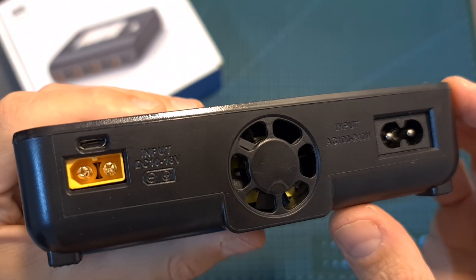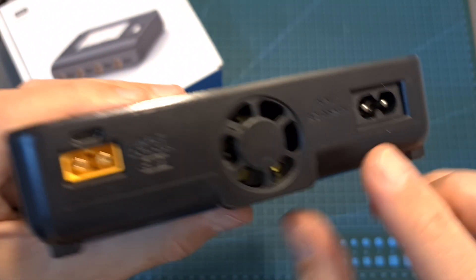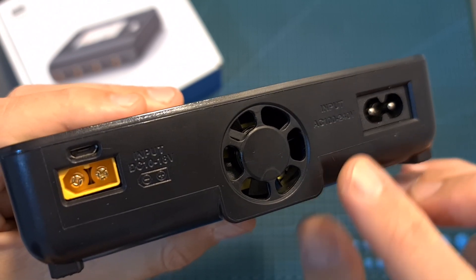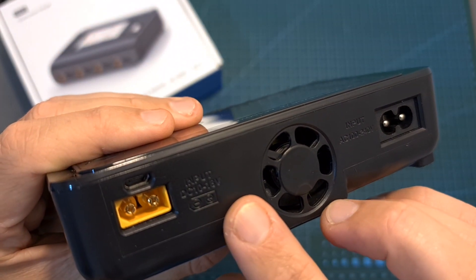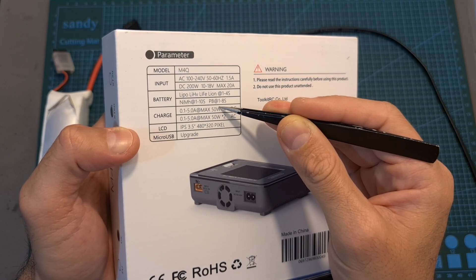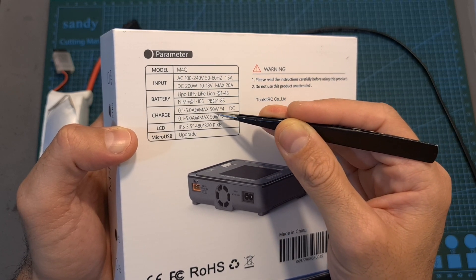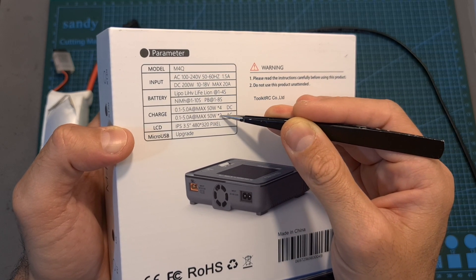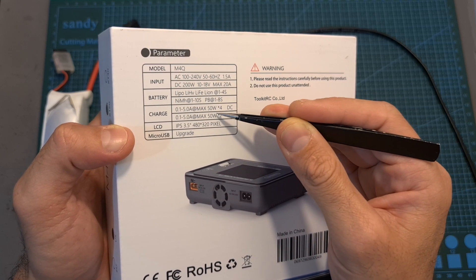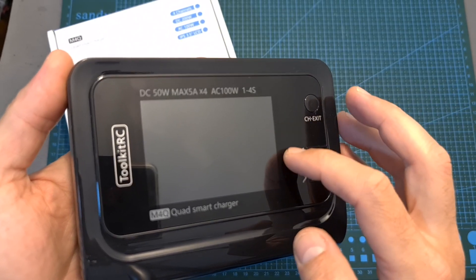In terms of features and specs, the M4Q can be powered both using AC and DC. The AC input voltage is between 100 and 240 volts, and the DC input voltage is between 10 to 18 volts. When powered using DC, the maximum output per channel is 50 watts. When powered using AC, the maximum output power per channel is 50 watts in case you are going to use two channels, and 25 watts in case you are going to use all of them. Regardless, the maximum current per channel is 5 amperes.